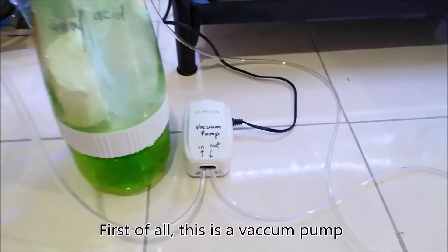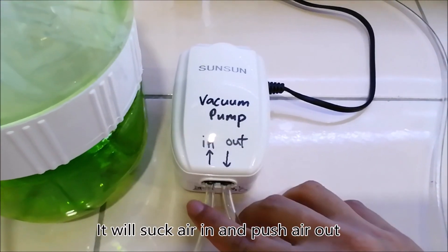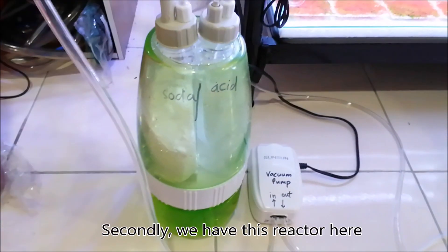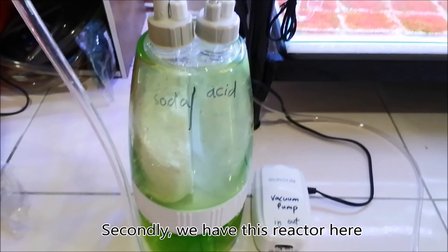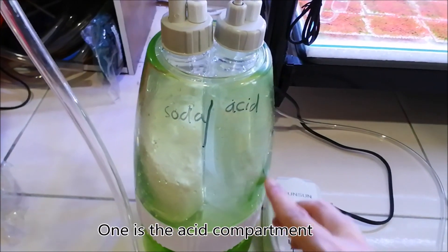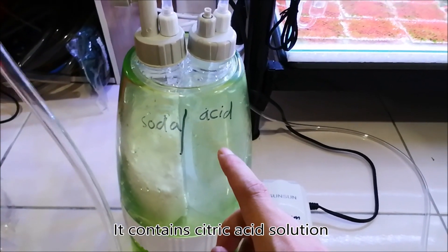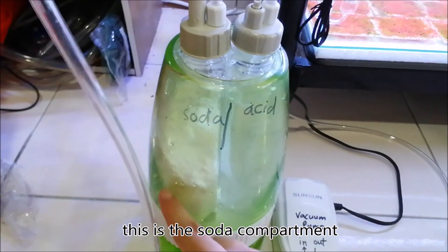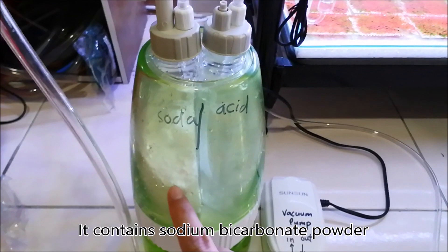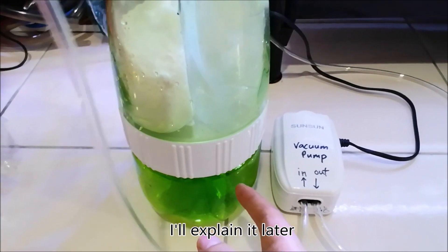First of all, this is the vacuum pump. It will suck air in and push air out. We have this reactor here — it has two compartments. One is the acid compartment, which contains citric acid solution, and this is the soda compartment, which contains sodium bicarbonate powder. And this is the waste water compartment — I will explain it later.